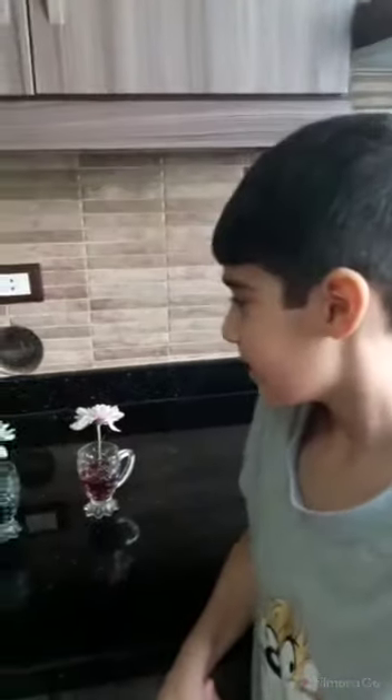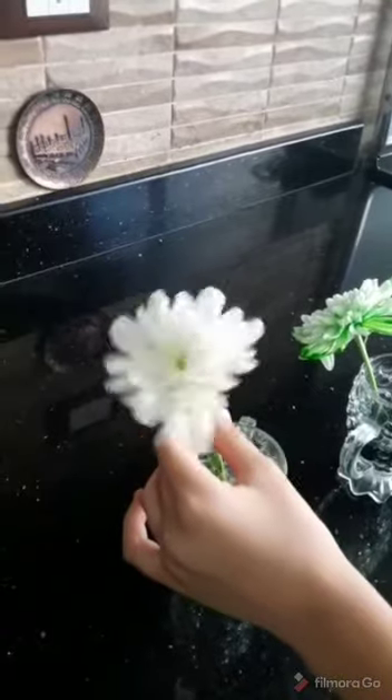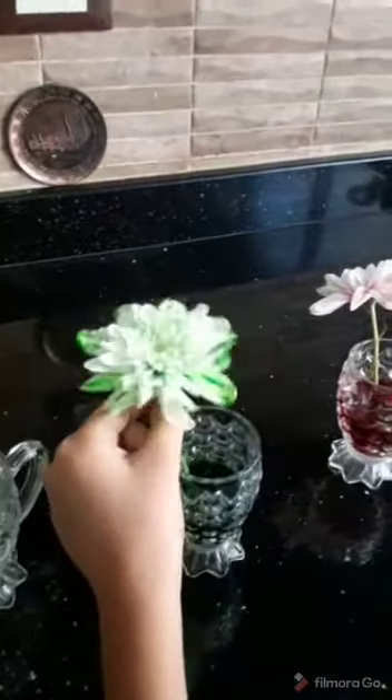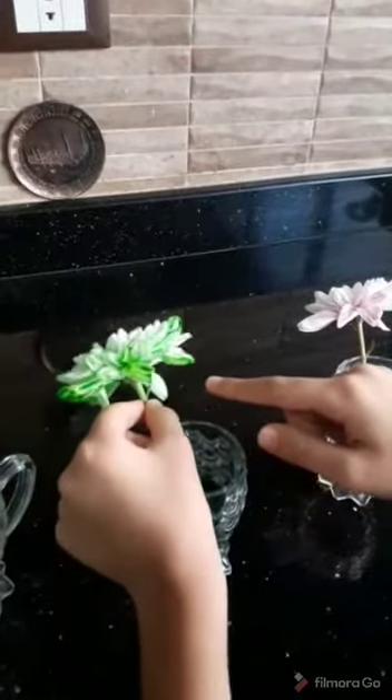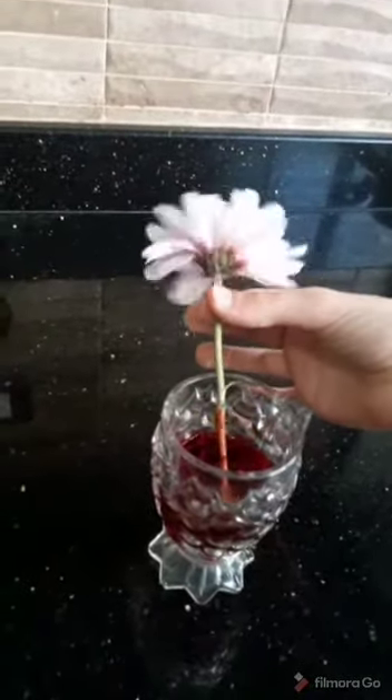Okay teachers, so as you can see, after a day this plant is still white because we didn't put any food coloring. When we put green food coloring, it changed color — this is so cool! And we put red food coloring and it changed red.